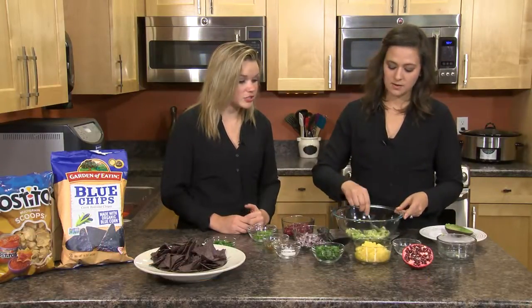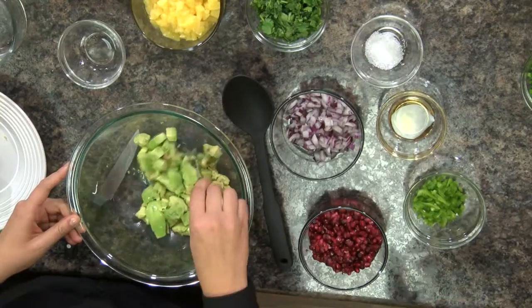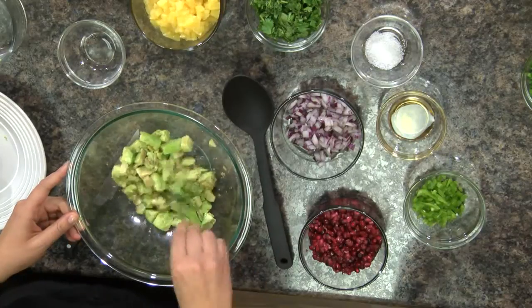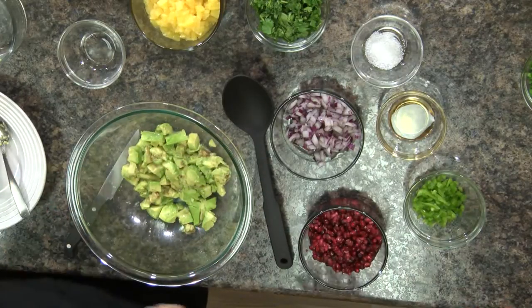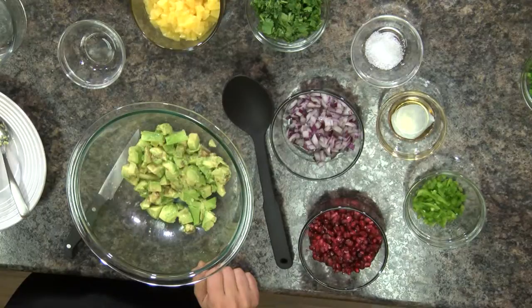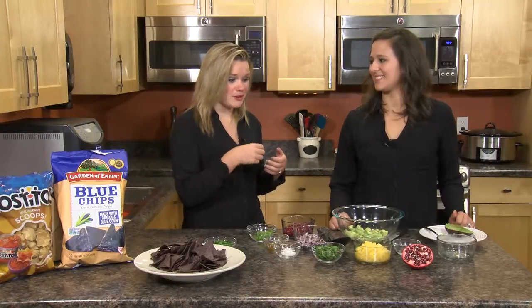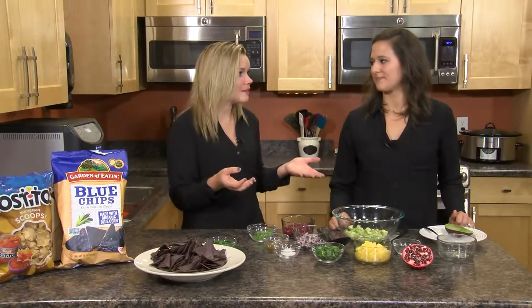Now we're going to add a little bit of lime juice — this is just to help prevent browning. An acid, something with citrus, will help prevent browning. You can also leave the pit or seed in half of the avocado. I know I always end up with half an avocado I can't use. Whether you're making guacamole or something else, leave the seed in, put it in the refrigerator, and it'll prevent browning. If you're making guacamole, you can leave the pit right in there and it won't get brown even if left out longer.